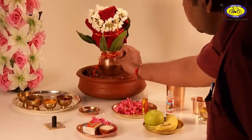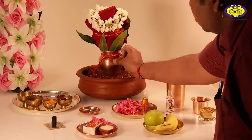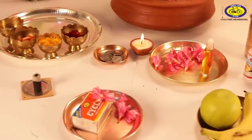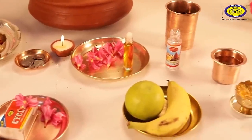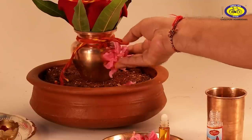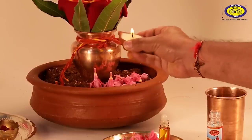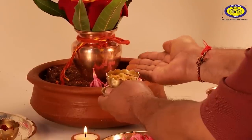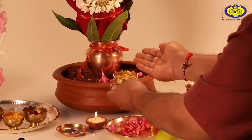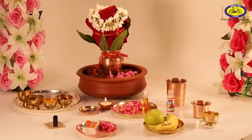The second step is to invoke and worship the Gods and Goddesses inside the Ghat. Worshipping the Ghat with Pancho Upchar is important. Ithra, flower, Dhup, Deepak, and Naivedya are offered to the Deities inside the Ghat. But instead of putting all these offerings inside the Kalash, they are placed next to it.